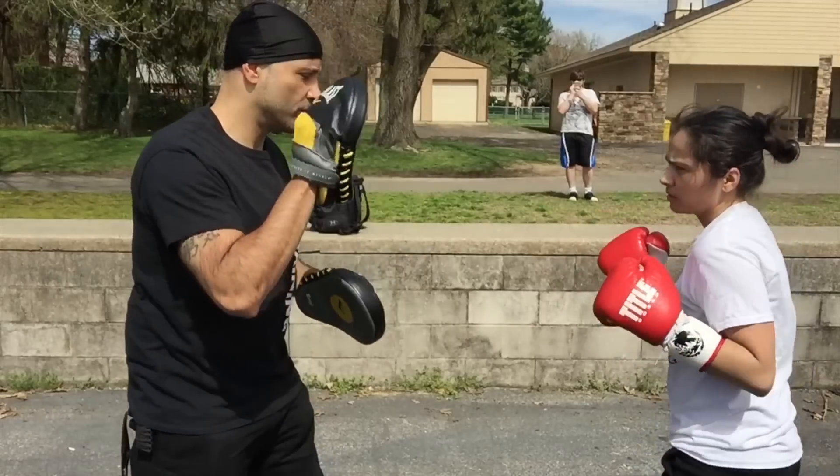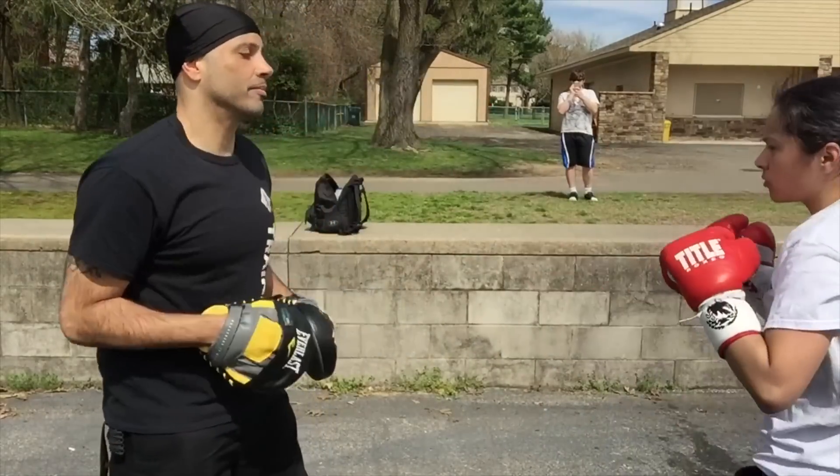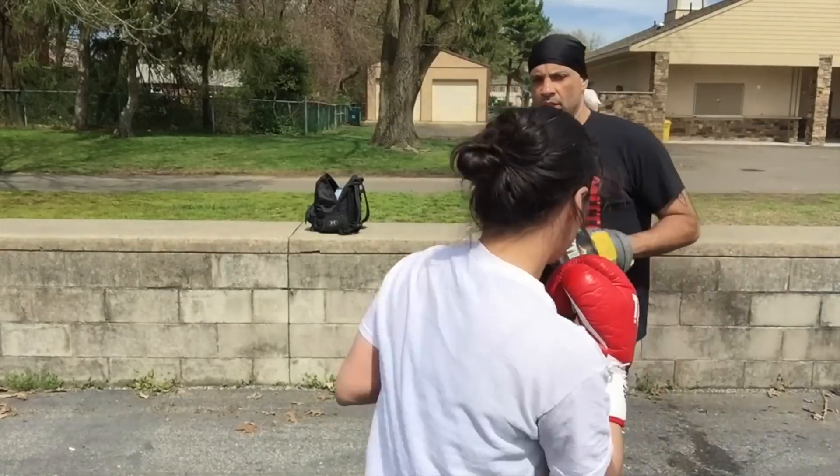Good. Hup. And then two. Jab, jab. Bop, bop, bop, bop. Yep. There you go. Good. Good. We only want to see one more skinny, but we're going to get the power. Beth. It's all six years to do with me. Thank you.